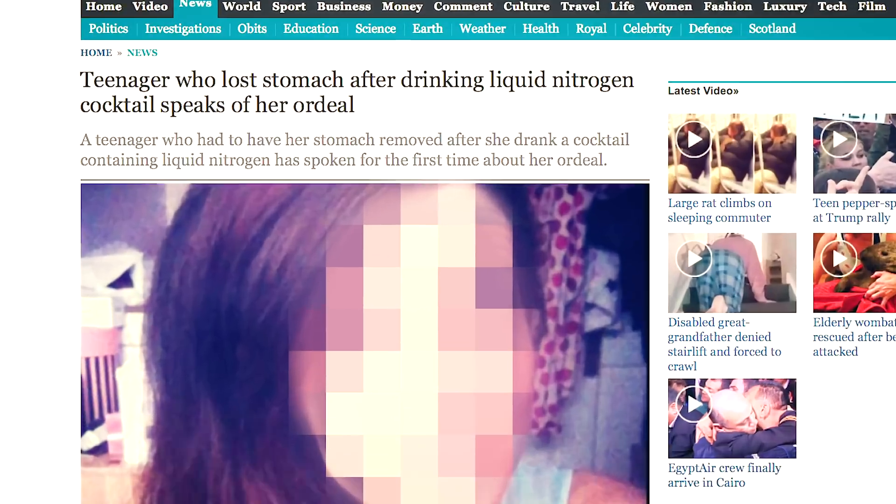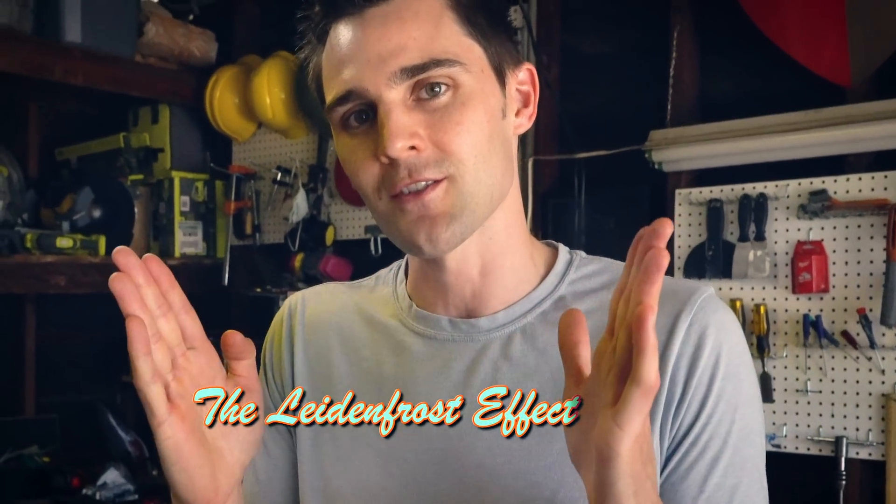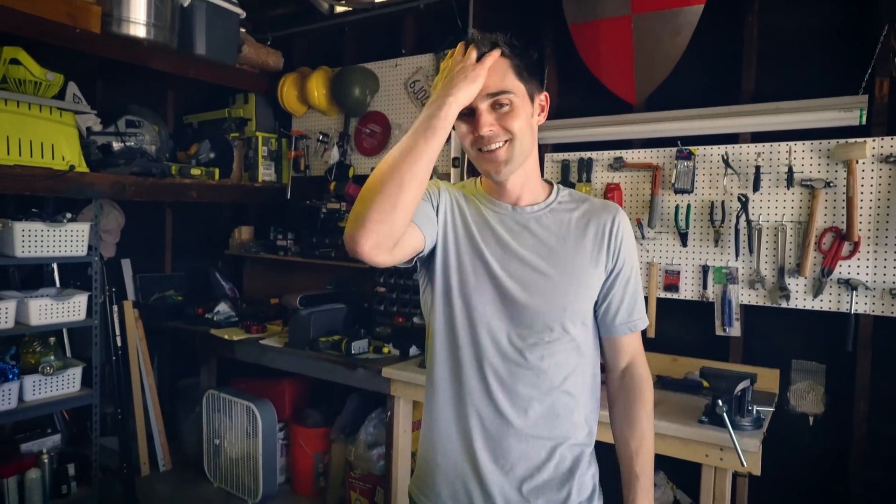Don't drink it. Is that something that someone's done? There are scientists out there - not naming names - but they throw it in their face. It's a really interesting phenomenon. Your body is so hot that it actually creates a thin layer right outside of it so that the liquid nitrogen actually never touches your skin. But I just don't recommend it. You don't throw liquid nitrogen in your face. Just don't do it.